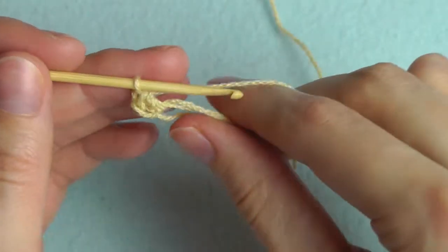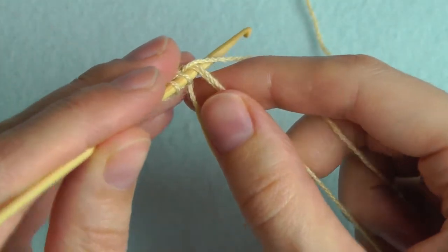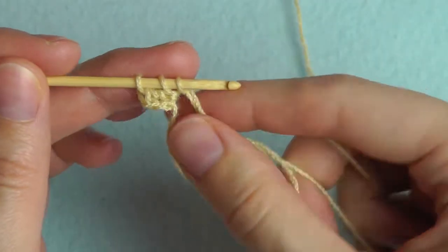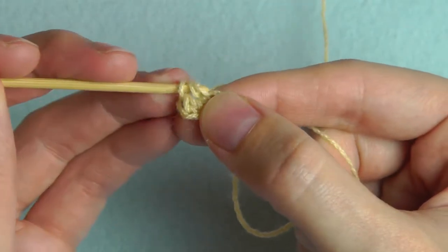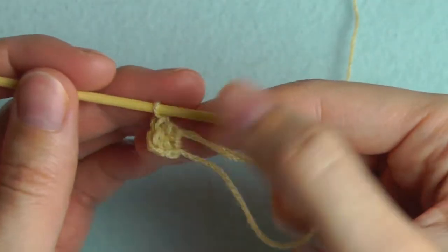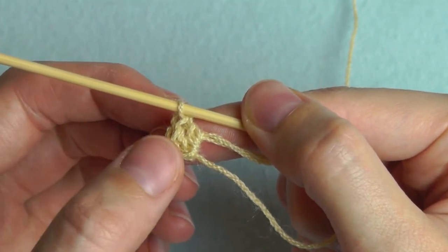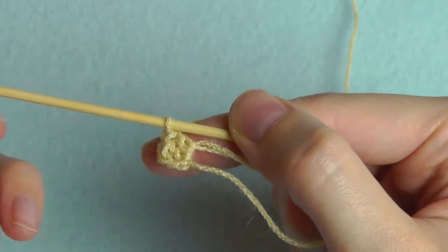One more time: yarn over, insert your hook through the ring, pull up a loop. You have three loops on your hook — pull through the last two. Continue doing this until you have made 12 double crochets. Don't count the chain stitches at the beginning.